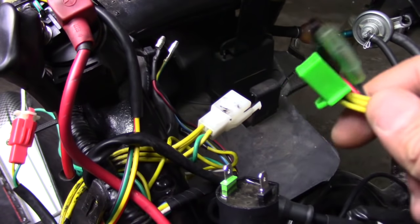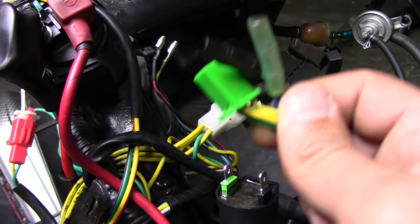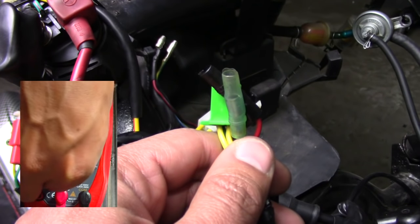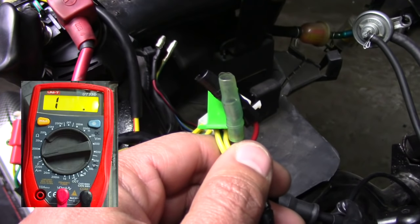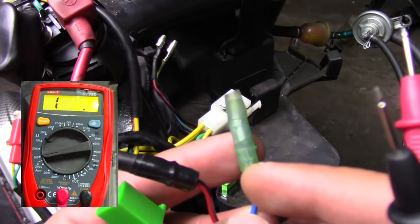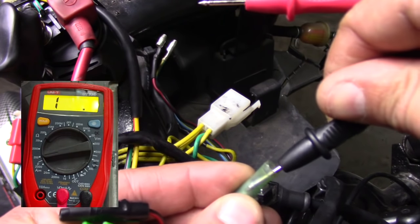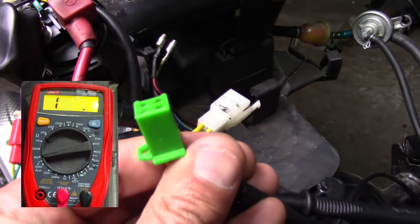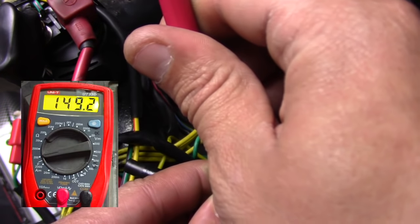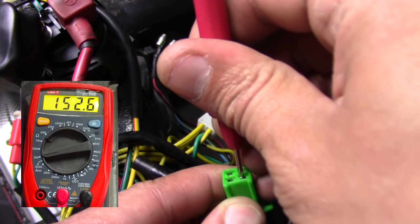To test the stator, we've unplugged it from the wiring harness — we want to test the actual plugs connected to the stator. We set the multimeter back to ohms or resistance to make sure we have a connection from A to B. First we're going to test the pickup wire — that's the blue one right here. This is the one that tells the engine exactly where the piston is as it moves up and down. I'll plug one probe in there and put the other to the ground, which is the green one on the plug. And we're getting a reading — it's jumping around but we're getting a good reading of about 15. So we know the pickup wire is good and we have a good connection there.